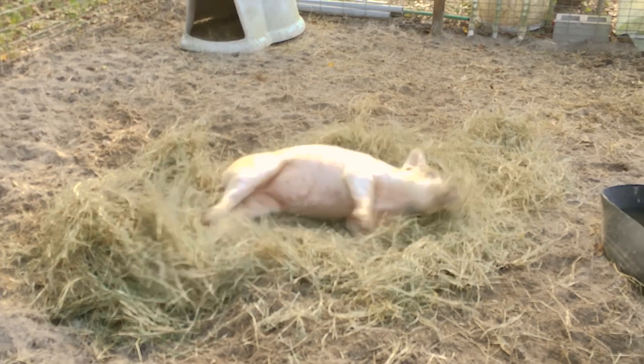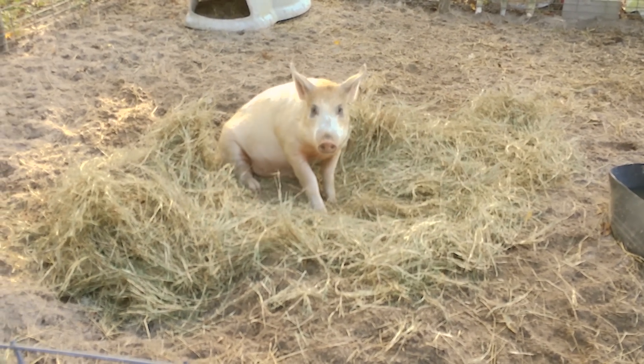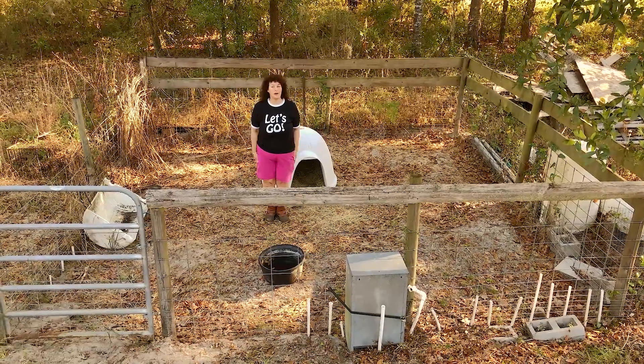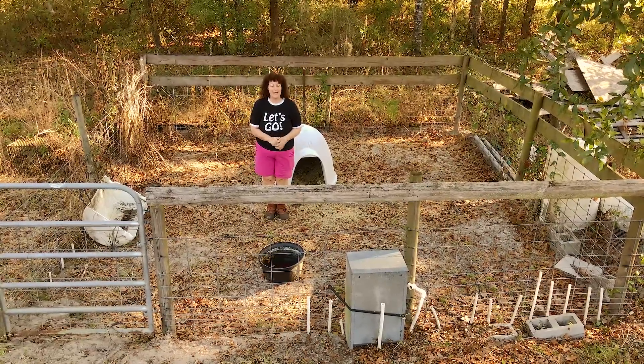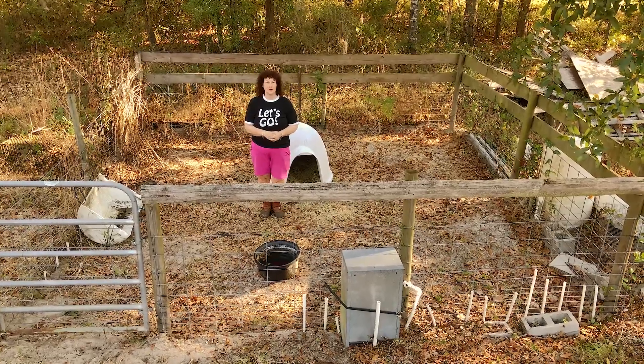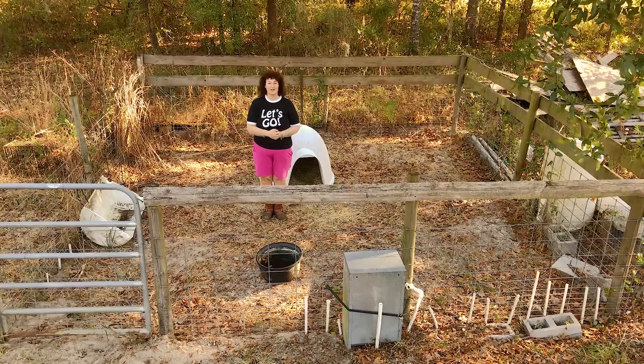I've never had one escape yet of all the hogs I've raised because they're so happy in here. To sum up, it's a simple hog pen design anybody can build. Make sure you build it in the shade. And if you need a list of all the pieces you need, you can find that in the description.